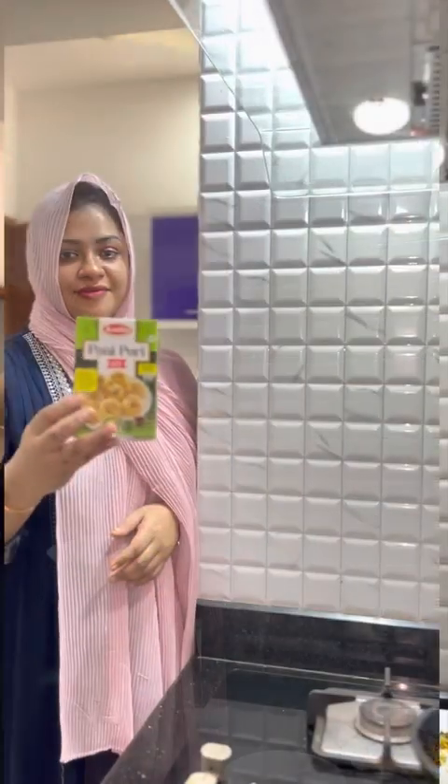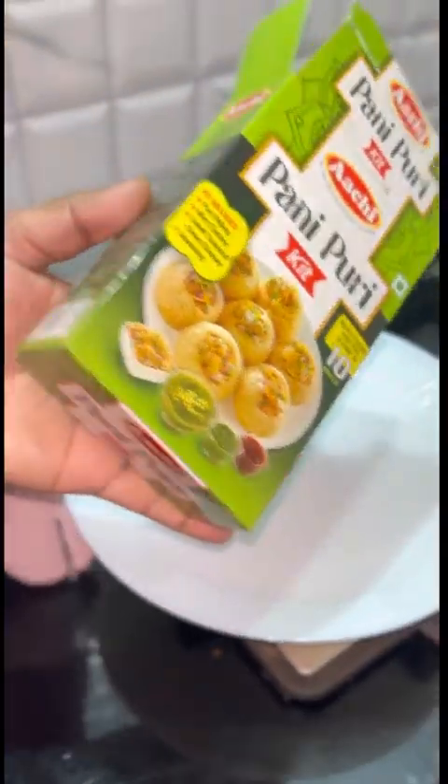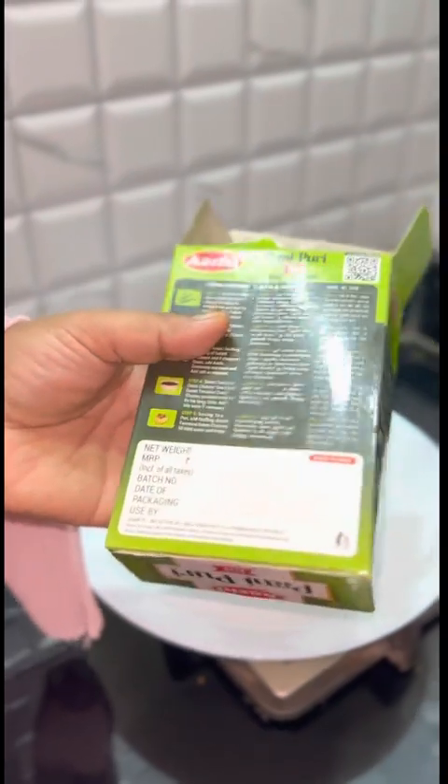Hello, welcome back. This video is called PaniPoori. This is Aachi. I have a bag of PaniPoori.